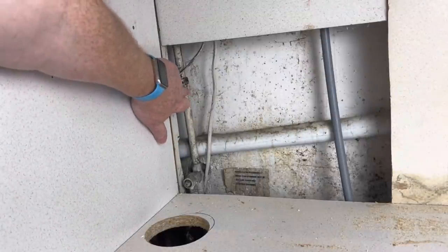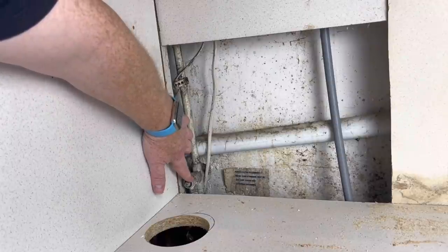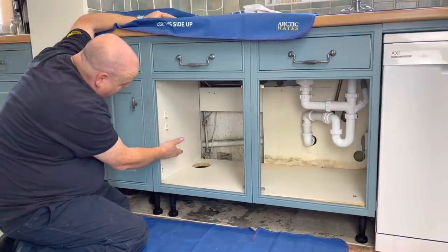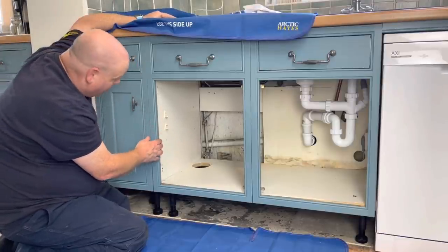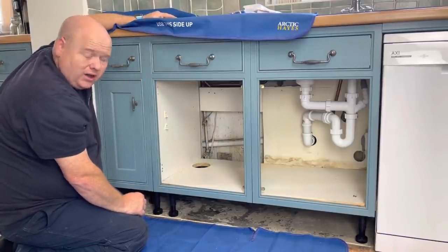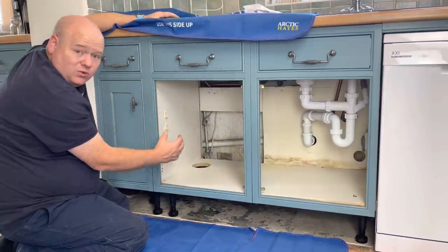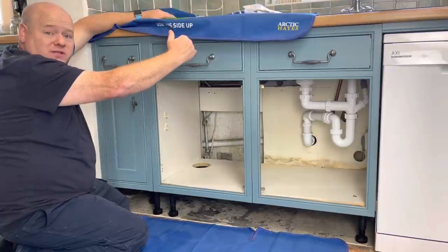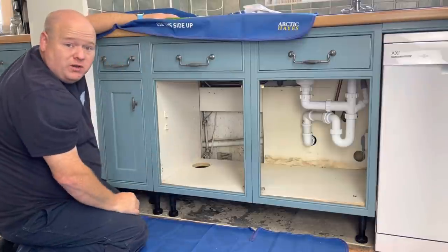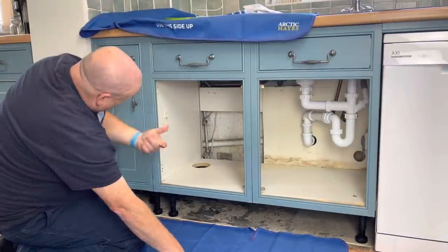So I've exposed the main pipe there, which is this one here, and it's got a drain-off on there. Now I could turn the main stop tap off and open that drain-off, but I don't really want to touch that because I think it might leak. So I'm just going to try and put a bit of a rag in there. We'll turn the main stop tap off, I'll open some of the taps, get as much water out as I can, and then I'm probably just going to put a bit of blue roll and a tub to catch some of the water.